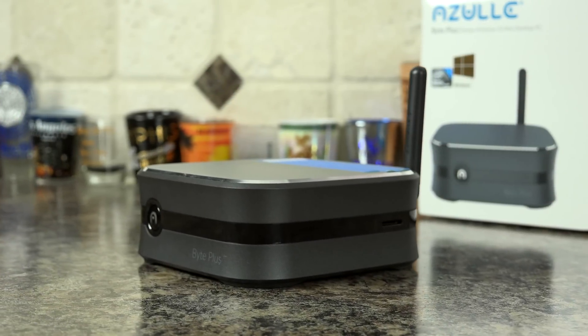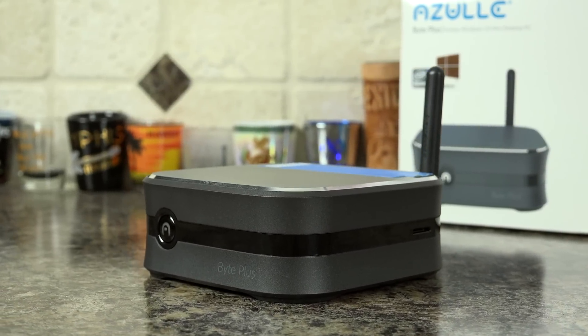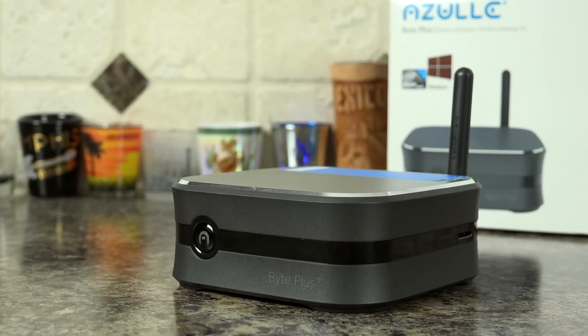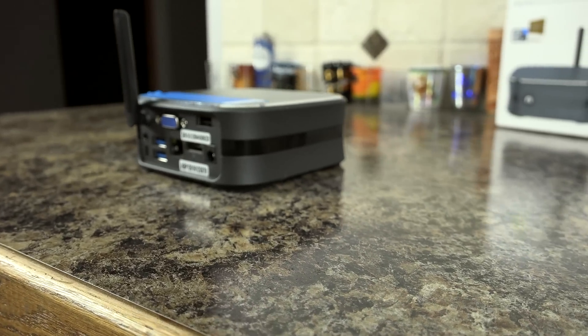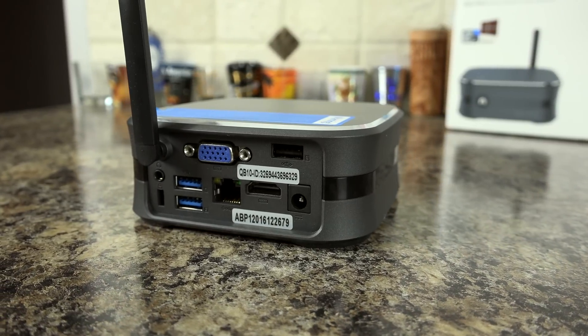The Byte Plus Miniature PC from Azul runs an Intel Cherry Trail T3Z A300 quad-core 1.4GHz processor that can boost up to 1.84GHz. It comes with options of either 2 or 4GB of DDR3 RAM and comes with 32GB of storage.